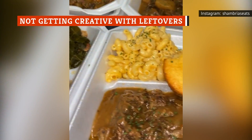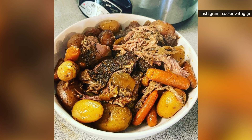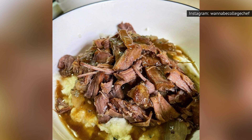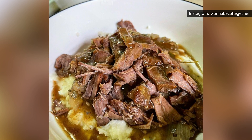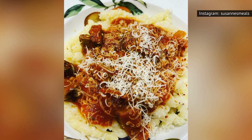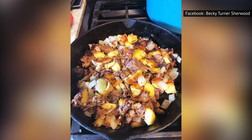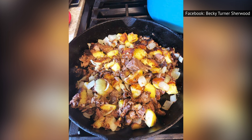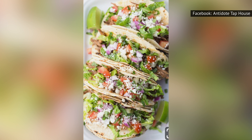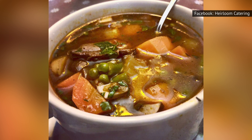Unless you're feeding a crowd, you're going to be stuck with a lot of leftover pot roast. That's not necessarily a bad thing, as this is one of those meals that can taste better on the second day, after the flavors have had time to harmonize and come together. However, that still doesn't mean you want to eat leftover pot roast for the next five nights. Luckily, there are some simple ways to get creative with those leftovers. For a hearty breakfast, use your leftover roast meat to make a satisfying breakfast hash. You can also shred up the meat to make pulled beef sliders or tacos, or thin out the roast broth to make a soup that freezes well.